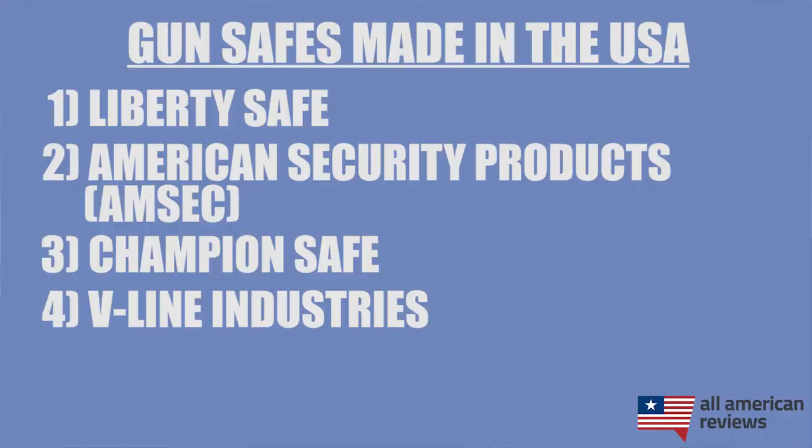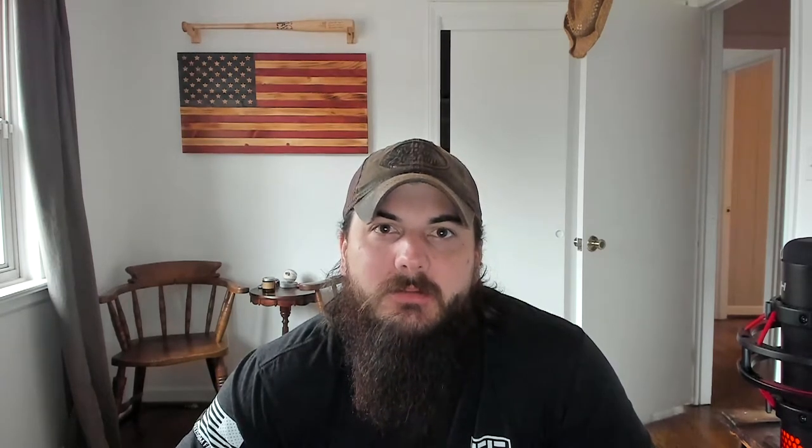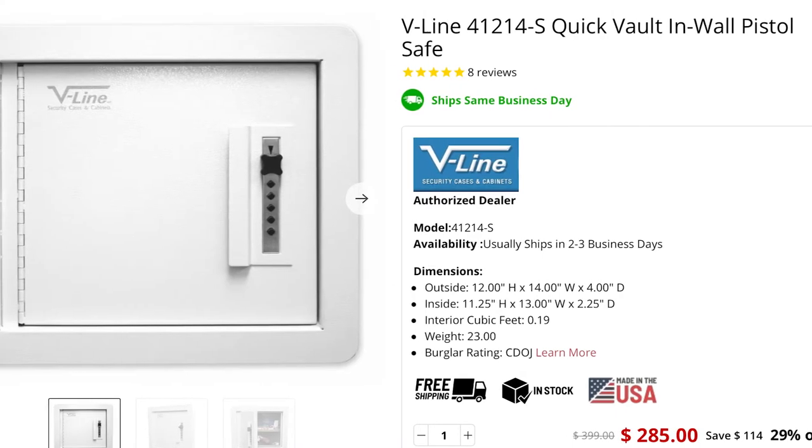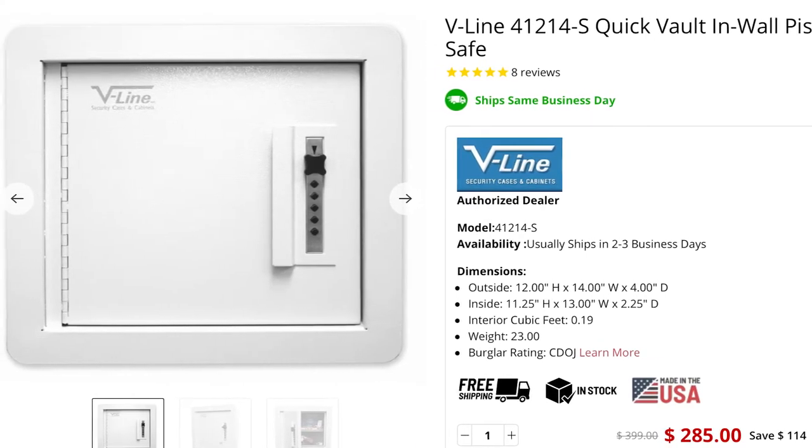The last brand I'll cover in today's video is V-Line. V-Line Industries is based in California and is making some really high-quality safes. In particular, they have a lot of options for handguns and in-wall safes, all made in the USA. They are really well-known for their quick-access safes, so if you need something of that variety, definitely check out V-Line.